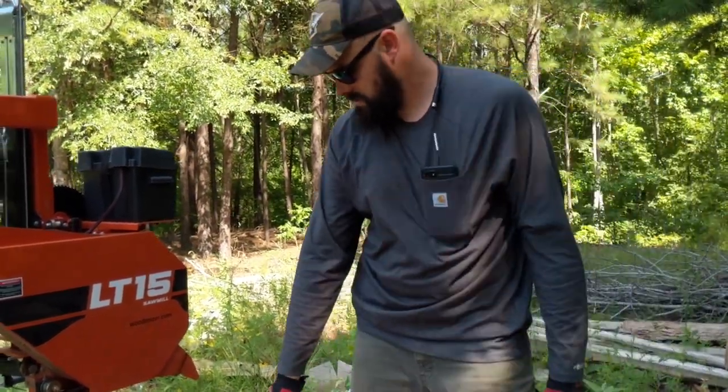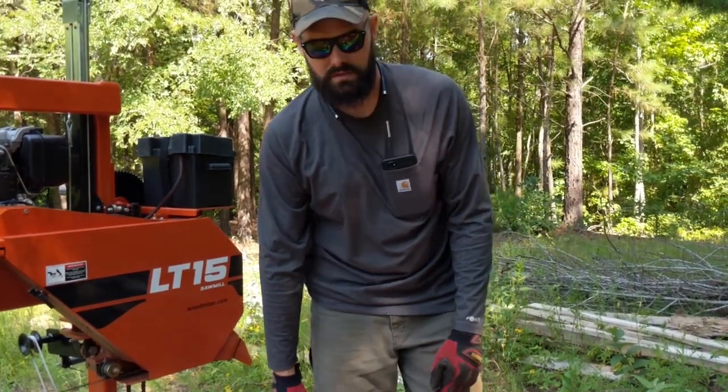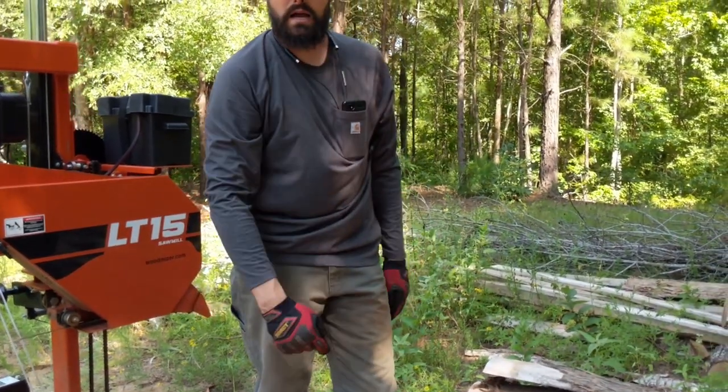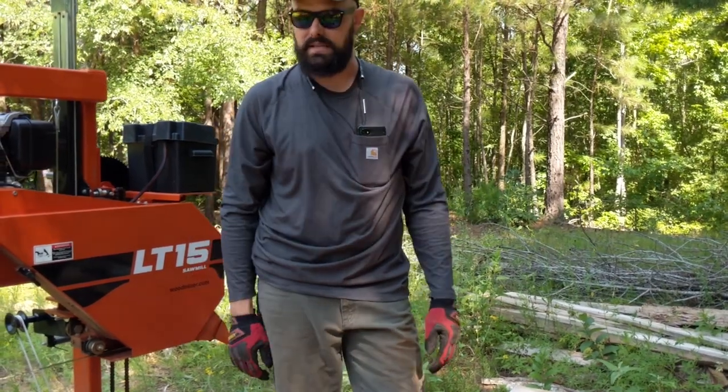We'll look at our cut list first, but I think it's just a bunch of two by twos. These are two inches thick, so what we're going to do is rotate these, stand them on end, lock them in place, and then take two-inch passes and we'll have a bunch of two by twos.